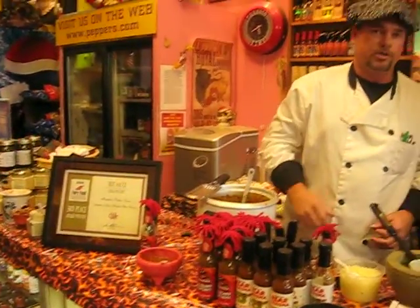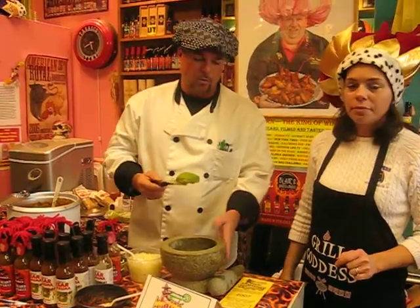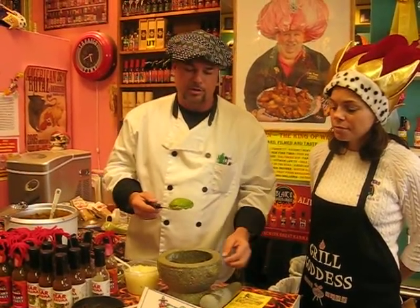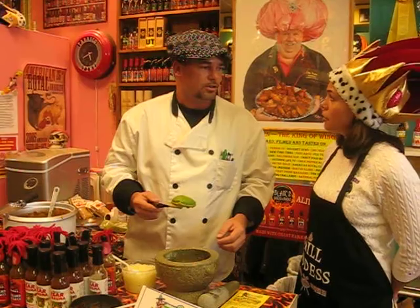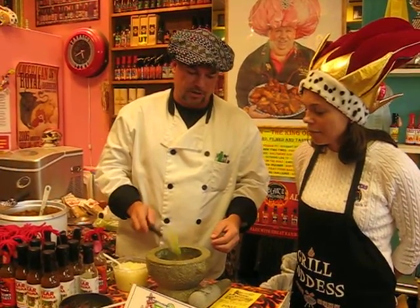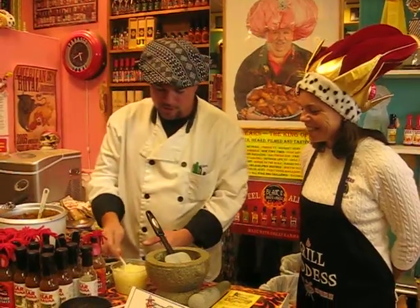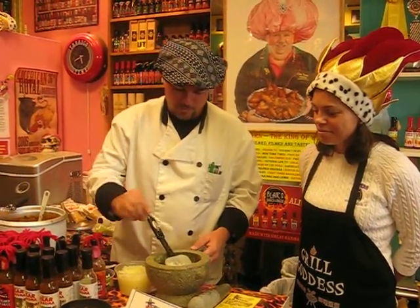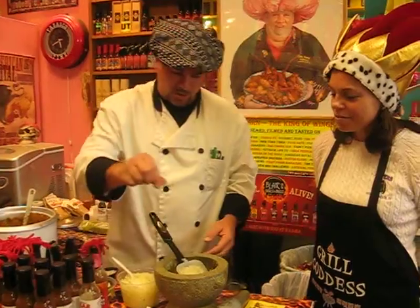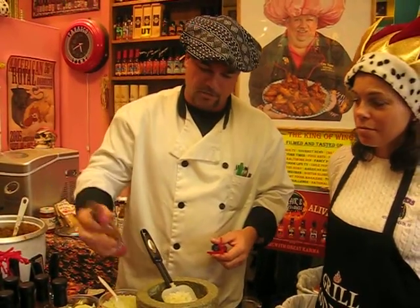We're going to be making guacamole today with the Red-Headed Step Sauce. We have our mortar and pestle here — from ancient Greece, or the ancient Mayans, that's right. We have a fresh avocado, some fresh onions, a little bit of salt, and we're going to kick it up a niche with a little bit of Mateo's own Red-Headed Step Sauce.